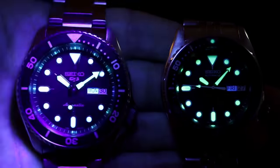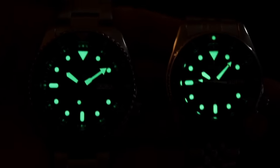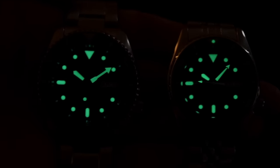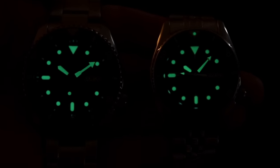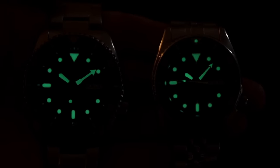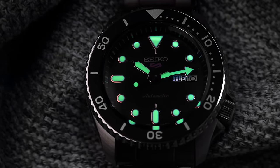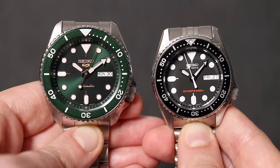Here's the lume comparison everyone's been waiting for: on the left is the brand new Seiko 5, on the right is the SKX013. I've seen people claim it doesn't glow as bright — I beg to differ. To me it's exactly the same, glowing as bright and as long. I'd probably give the edge to the brand new Seiko 5, likely just because it's a newer model. The only difference is no lumed pip at 12 o'clock like on the SKX.